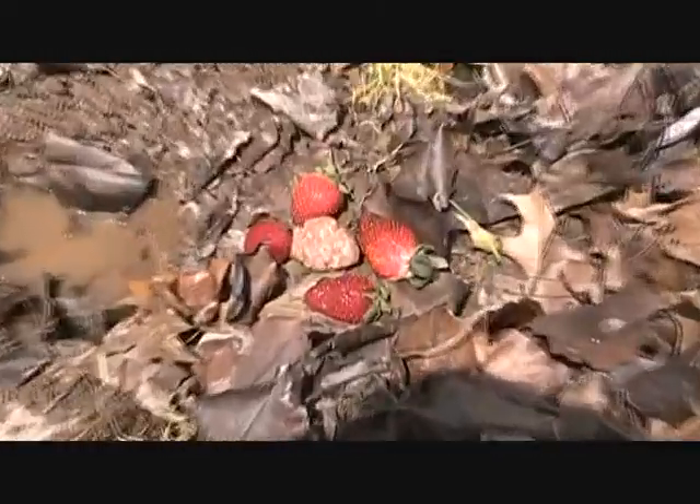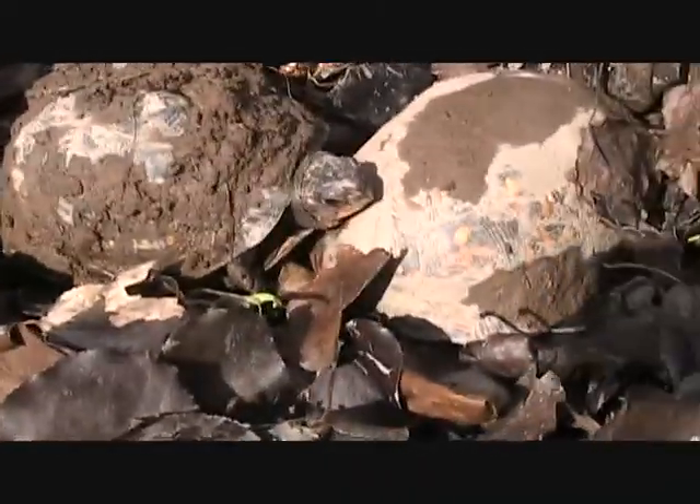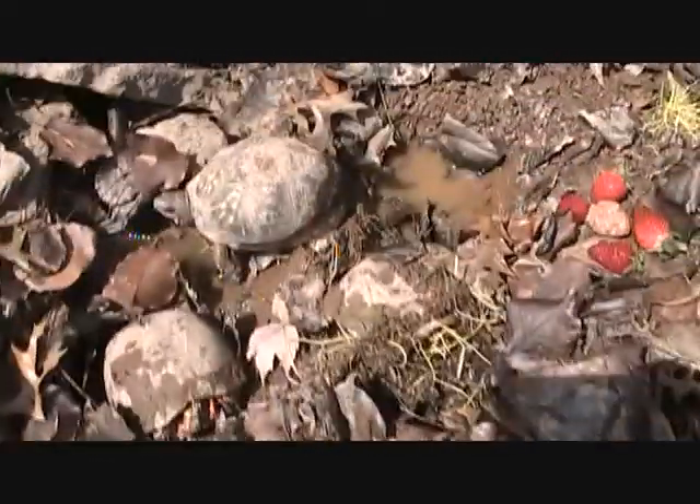There's some strawberries and hamburger meat since they got hungry. They did really good through the winter. They were all over here because we put them all together in the leaves. Yeah, they did good.